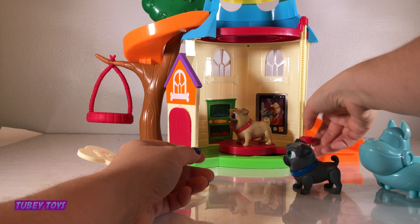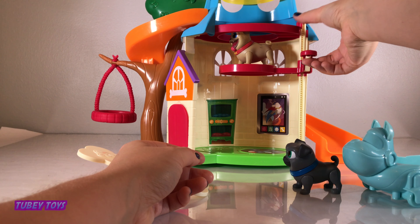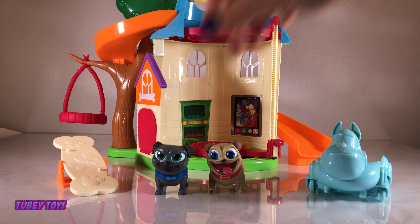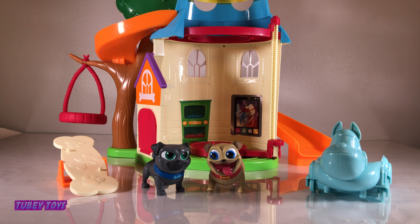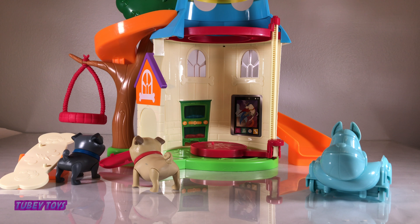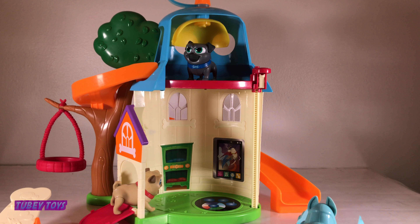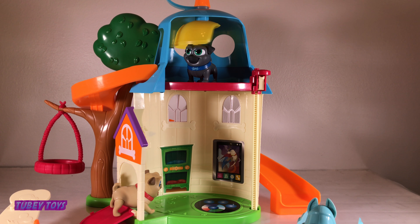They can connect with little holes in their feet — super cute! There's also a working elevator. All you have to do is attach your puppy dog pal in the elevator and it goes up up up. Rolly, let's go on a mission! Let's go! Let's collar up!